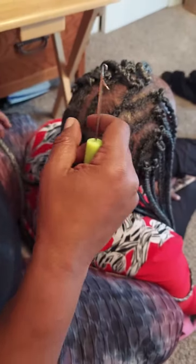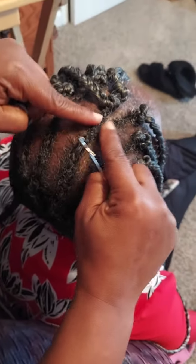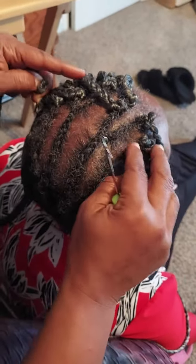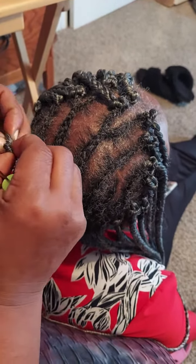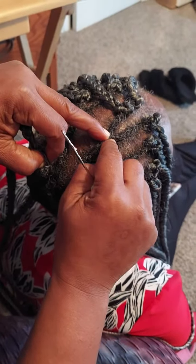I'll do it one more time. This is how you make it so you can wear this hairstyle up or down and you won't see that it's crocheted. This part here is to make a part — you can have parts if you do that.